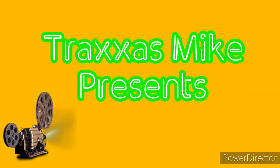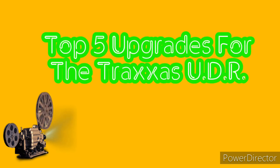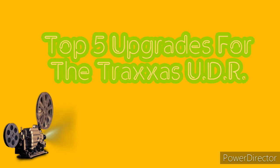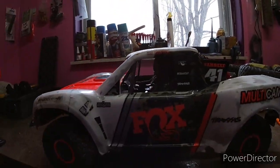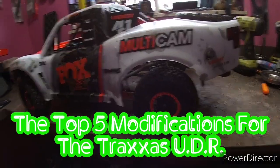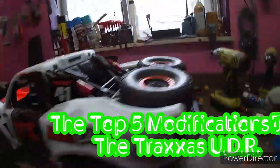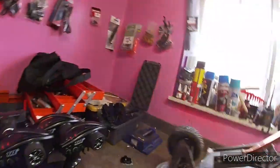Traxxas Mike presents the top five upgrades for the Traxxas UDR. What's up everybody, Traxxas Mike from MyRC Life, coming at you today to go over the top five modifications done to the UDR.